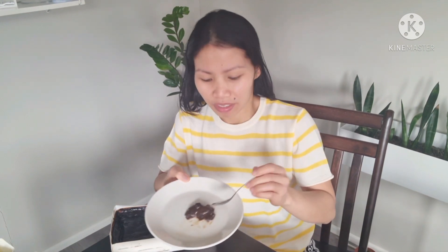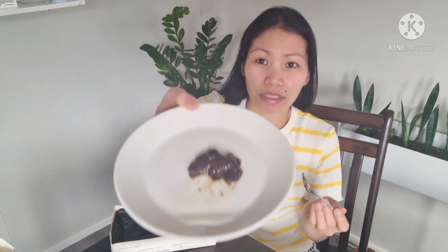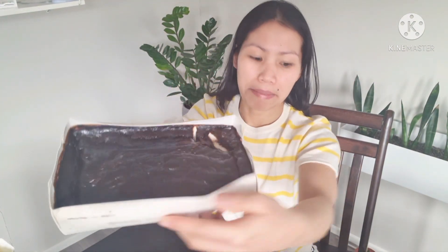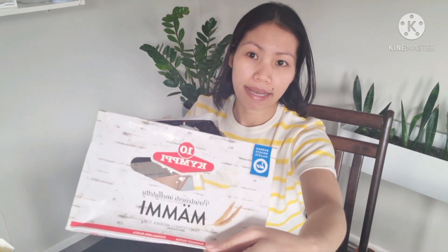It reminds me of that dessert from Bohol — what's it called — calamai! Yeah, it's a little bit the same. Just looking at it, it looks a little bit like calamai. Calamai is all over the Philippines but they make a lot of it in Bohol and it's really, really tasty.